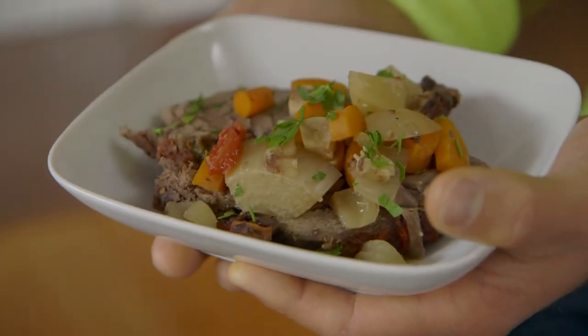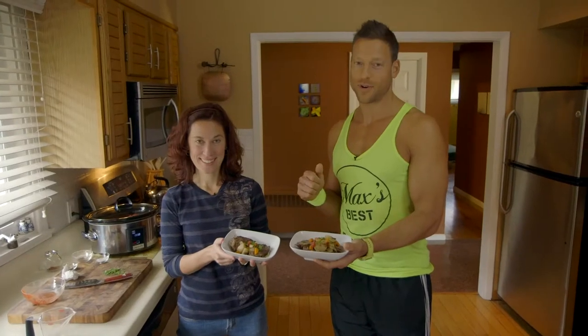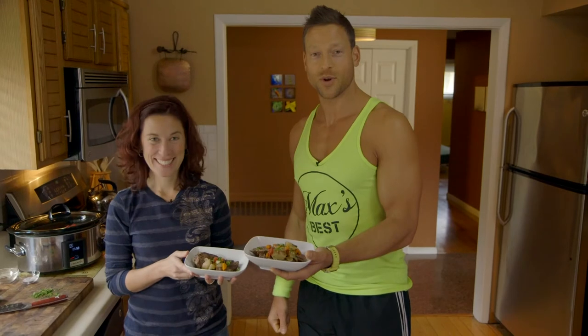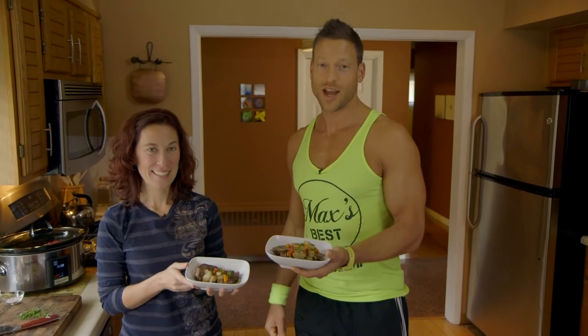Here's the finished product, you guys — slow cooker Italian pot roast. Alisha, thank you so much, high five for this awesome recipe. We hope you enjoyed it. Check it out, give it a shot, let us know what you think.